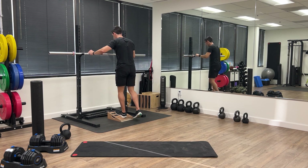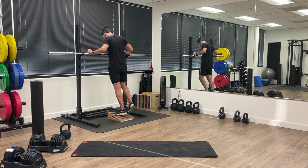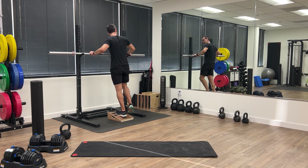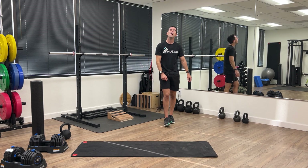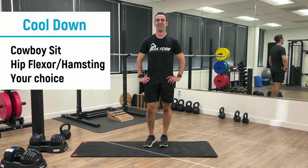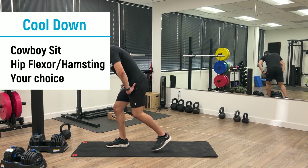Switch legs — final exercise, let's go. Done with the three rounds. Good work! Take a breather and then we'll go into a little bit of a cool down to get that heart rate down.